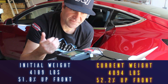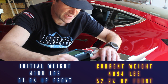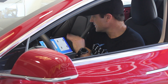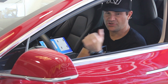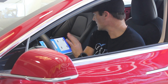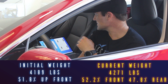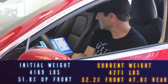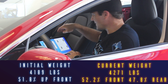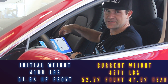We are now at 4,094 pounds — we've got about five more pounds to find to hit our target, so we've saved about 90 pounds. Front weight is 52.2%. In the car with no floor mats, no frunk, no rear seat, no rear parcel cover, and no rear door panels, the weight with me in it is 4,271 pounds.